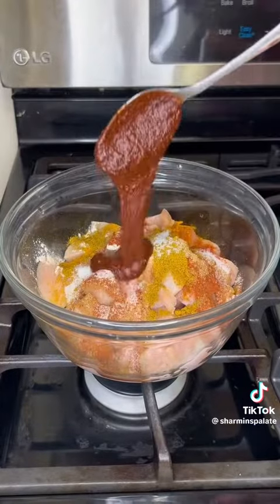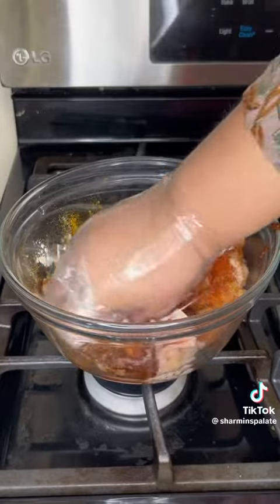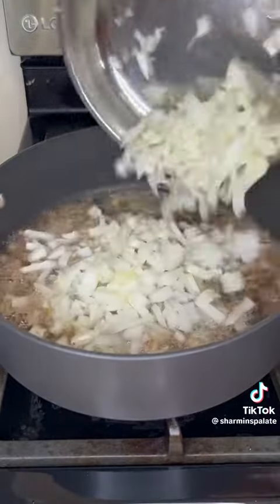You're going to start off with two large chicken breasts and you're going to add all your spices. I'm going to list all the spices above so don't worry. I also added some tandoori paste.